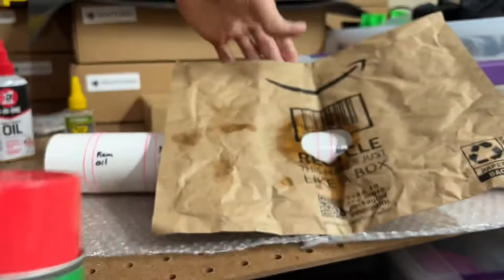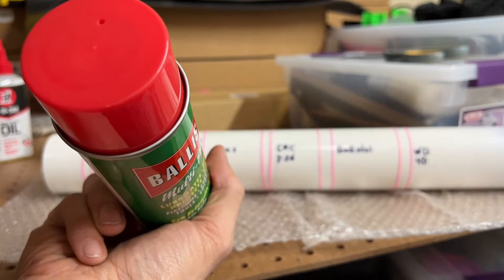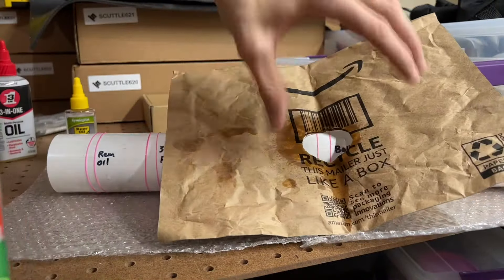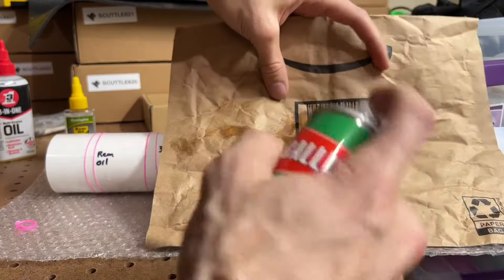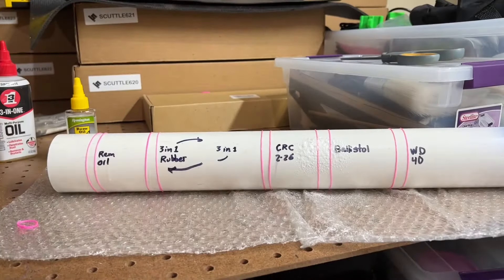Ballistol looks like this. Uh-oh, something snapped — that's the 3-in-1 rubber conditioner. Oh my gosh, the rubber snapped first? So, not good for rubber bands, even though it's called rubber conditioner. Oh my gosh, the other one too? I didn't even get finished with my spray. Ballistol — whatever you call it.